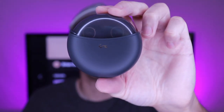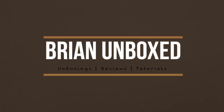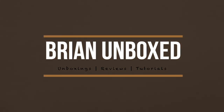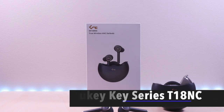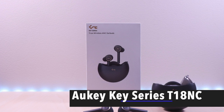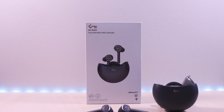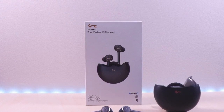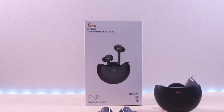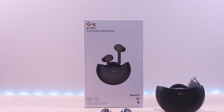The Aukey Key Series T18NC. Welcome to Bryan Unboxed. In this video, we will look at the Aukey Key Series T18NC. These true wireless earbuds feature active noise cancellation. I will go over specs, features, provide music and microphone samples, then give my thoughts. I have included the link in the description below for the product.